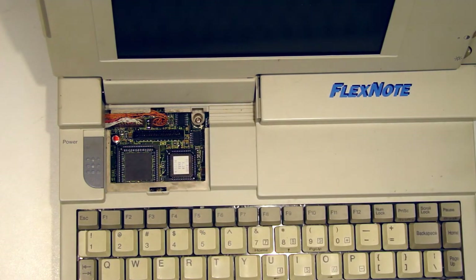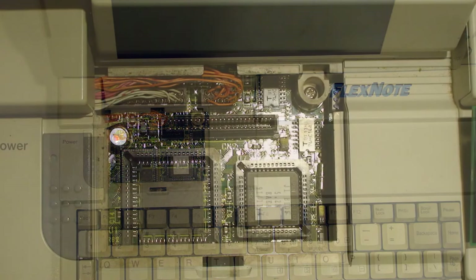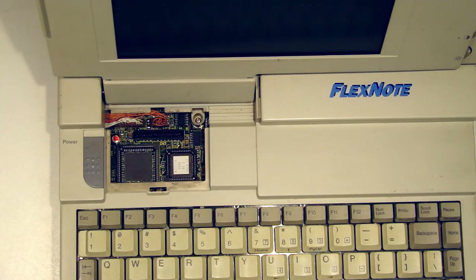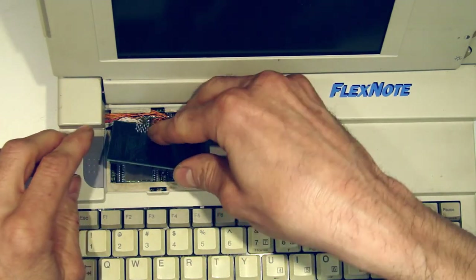I wonder if the 286 in the model number could be related to the processor. Yeah, there would have been a math co-processor socket there — it's probably an optional upgrade. Looks quite tidy in there. I will be opening this up, probably in another video — an exploratory video to see if there are any leaking capacitors. You never know, it might be something simple.